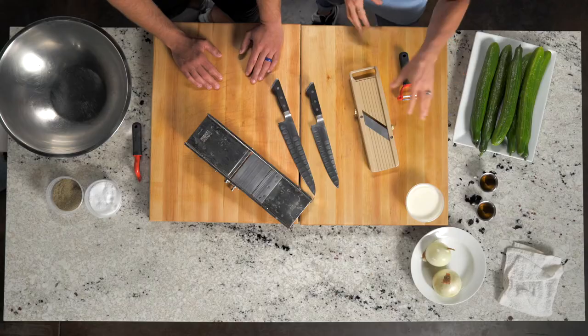We called it Cukes and Cream growing up, and mom would use half and half with sugar. I got rid of the sugar — a little less sugar going on with the heavy cream versus the half and half. I've still got the apple cider vinegar, everything is the same. English cucumbers, nice and clean. Onions, easy, nice and clean.